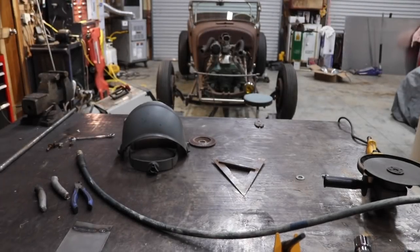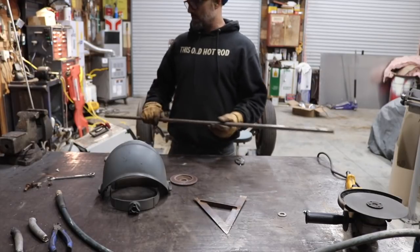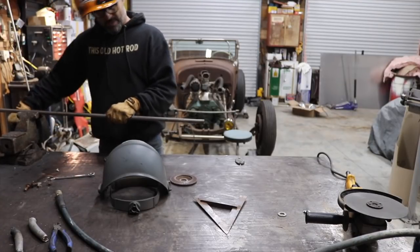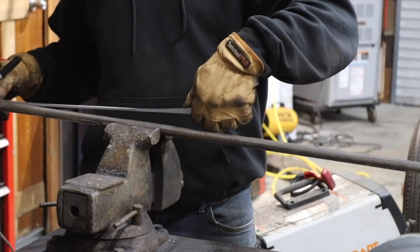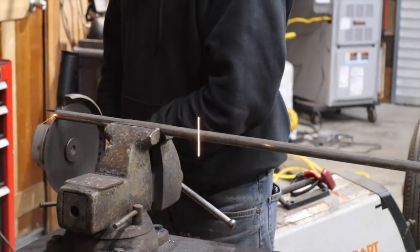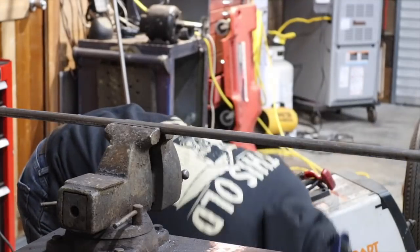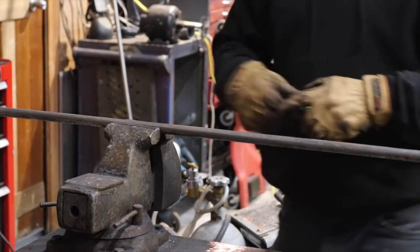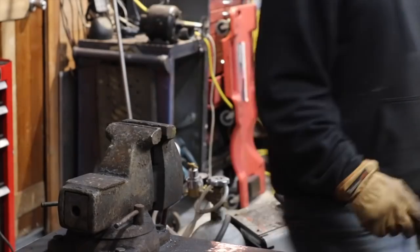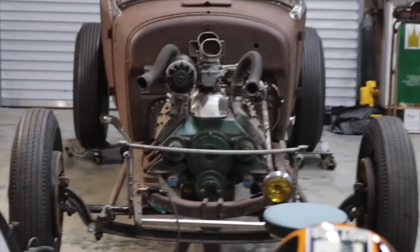Six and three quarters — that gives me thirteen and a half total. We'll do one at a time at six and three quarters. Let's set these on the car real quick to see how they fit and make sure I'm happy with how they're sitting.